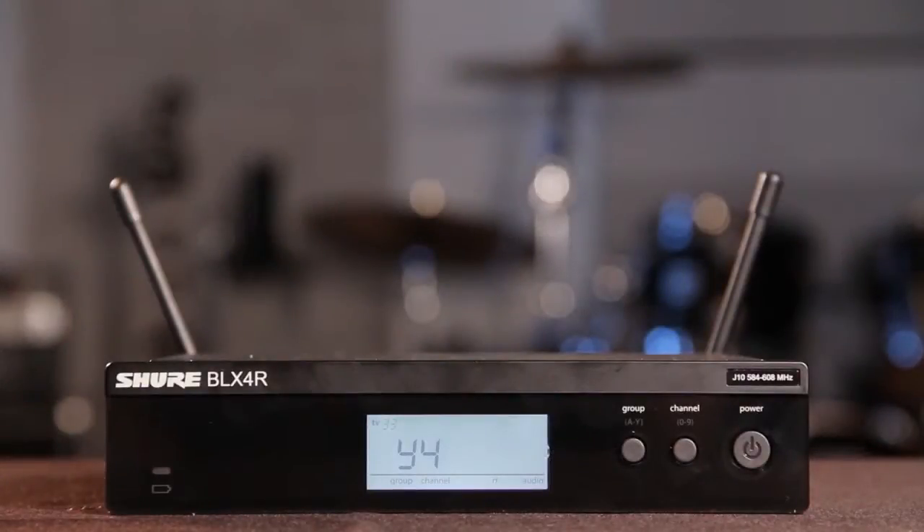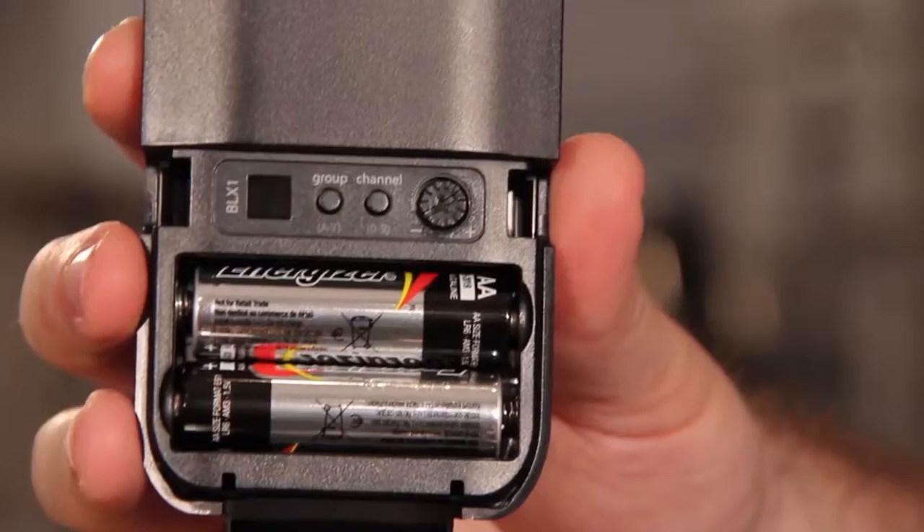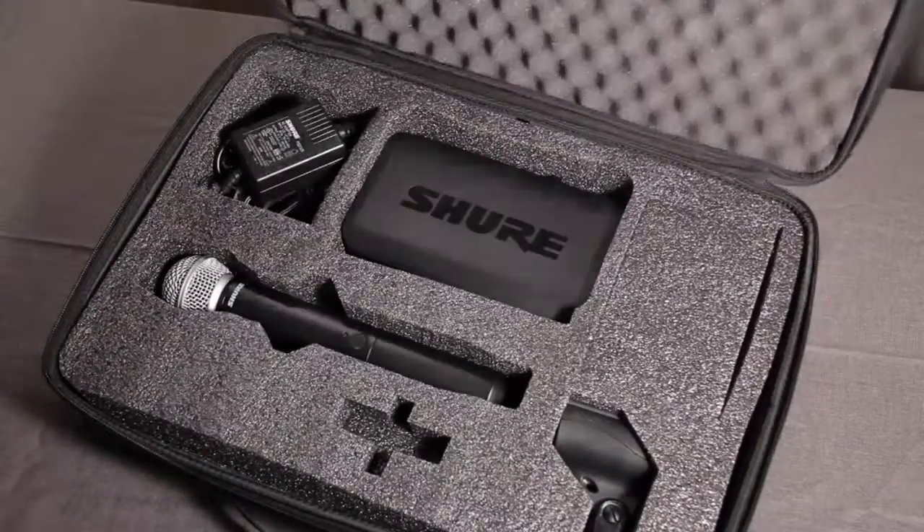On the BLX4R, RF bars will appear. See the video on scanning and setting frequencies for more details. Adjust the gain on the transmitter and you're ready to go. Watch the video on adjusting gain for more explanation.